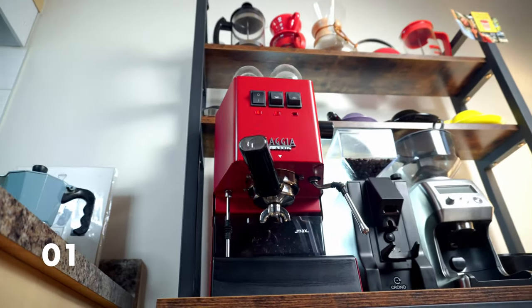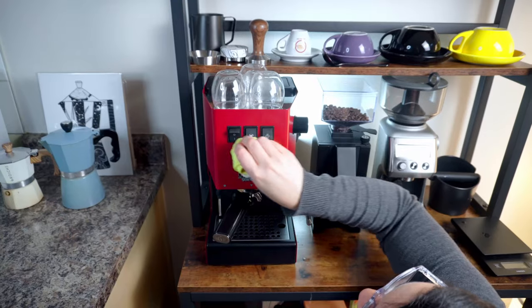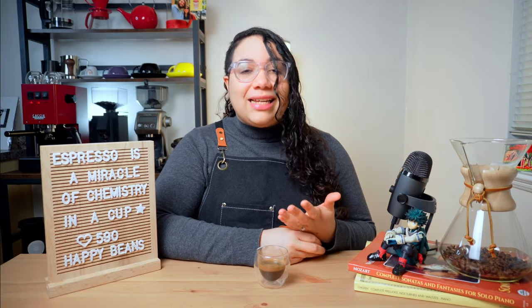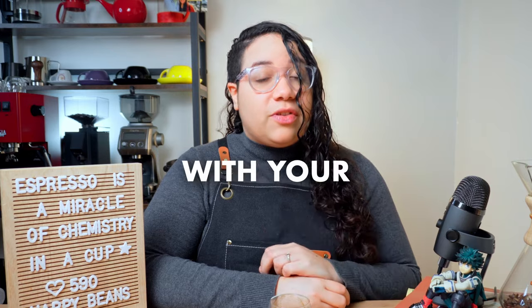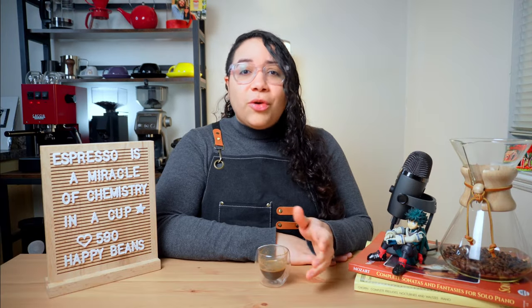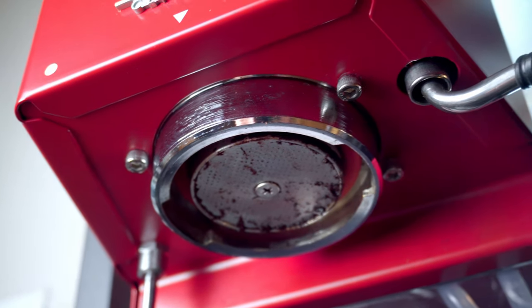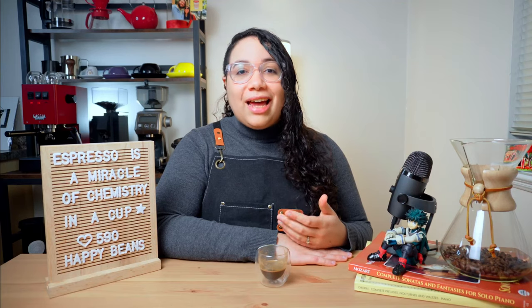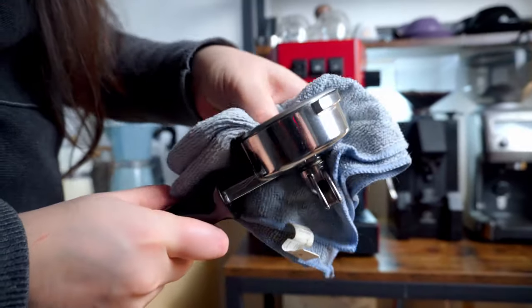First things first, clean equipment is essential for great espresso. But I'm not talking about keeping your tools right and shiny. Dirty equipment can seriously mess with your shots. This happens as coffee oils and residue accumulate in your group head, your portafilter, and basket after a few brews. So you should make it a habit to clean these parts after each and every shot.